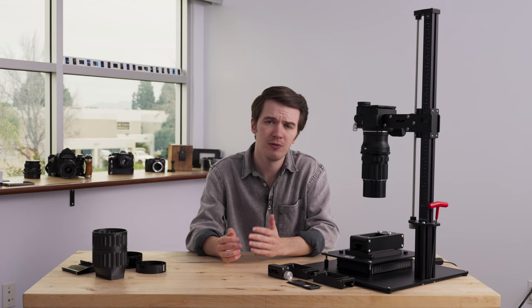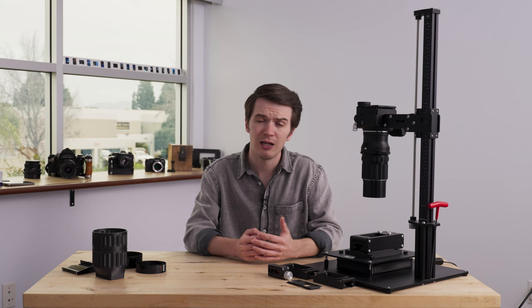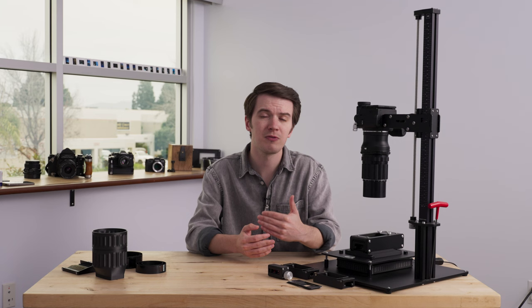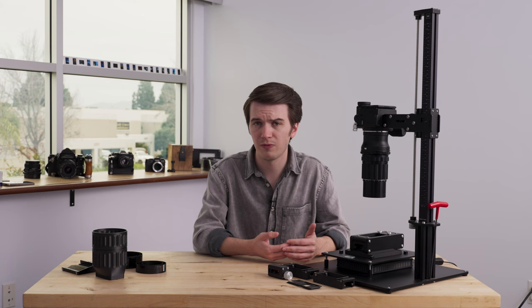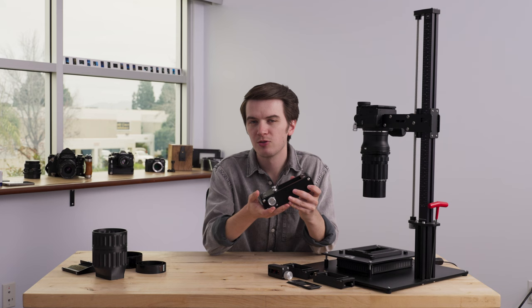You can watch all about that new product in a separate video linked in the description below. Since this is the Mark II version of our Pro Film Carrier 35, there are obviously going to be several new features and enhancements to its original design. The Pro Film Carrier 35 was actually the replacement for our first product, the Film Carrier Mark One, so in many ways the Pro Film Carrier 35 Mark II is the continuation of now five years of Negative Supply legacy that all began with 35 millimeter.